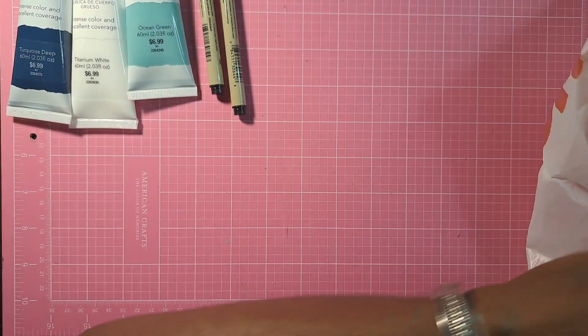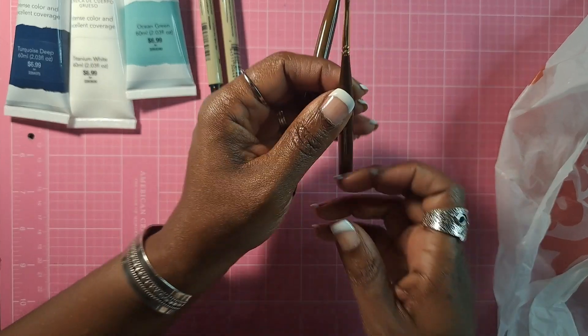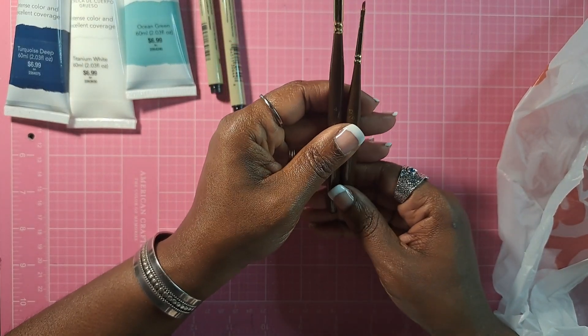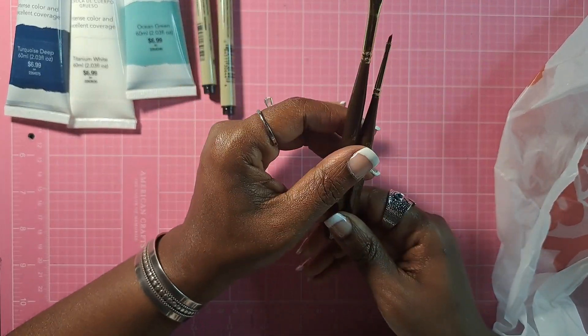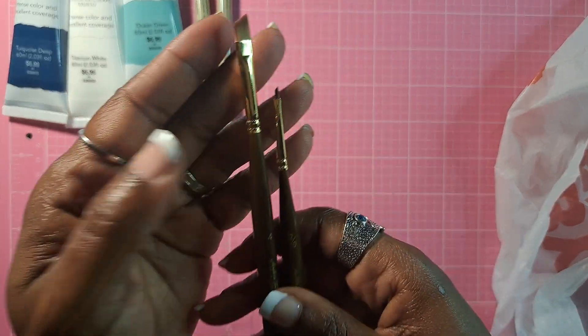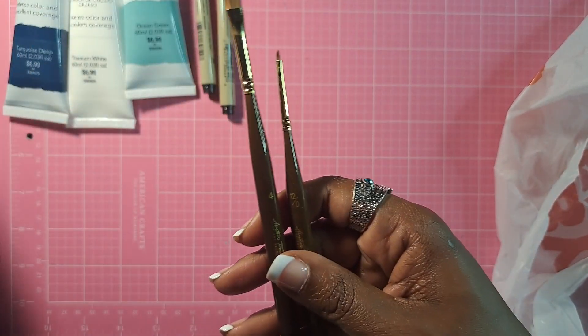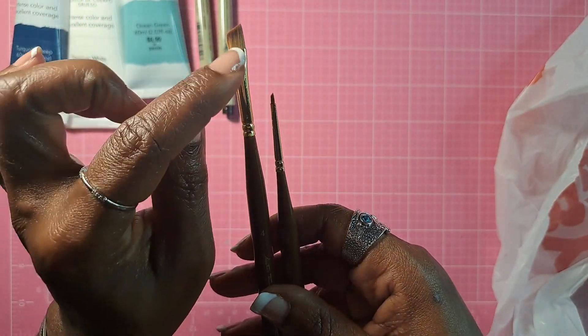They were also having a good sale on their brushes. Because of my desire to sketch and wash — I think they call it line and wash watercolor — I wanted to get the smaller, tiny brushes for detailed work.